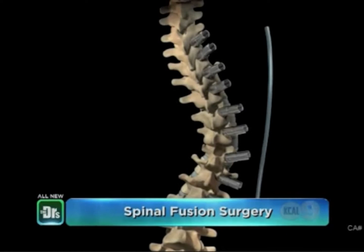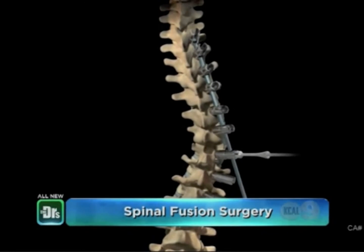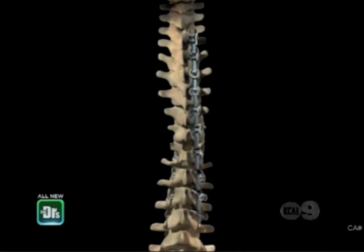That's the scoliosis operation. First, you put the screws in, the rod goes in, and you start cantilevering the rod slowly from the top or the bottom, then you start putting the screws in and slowly dialing the rod in. As it's going, you can see the spine starts straightening itself out. But you break the spine in multiple places first, and it helps to loosen it up to get the final correction.